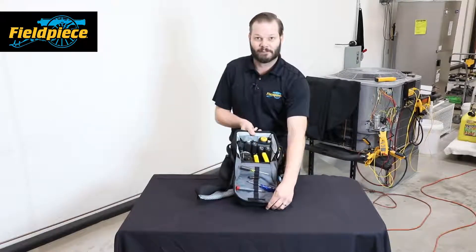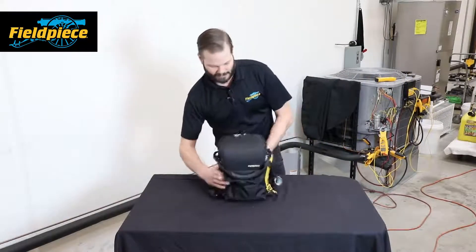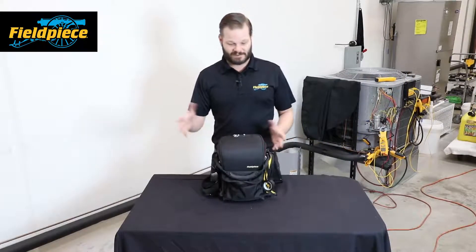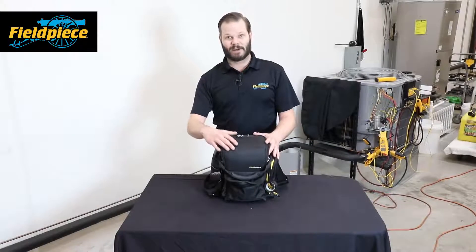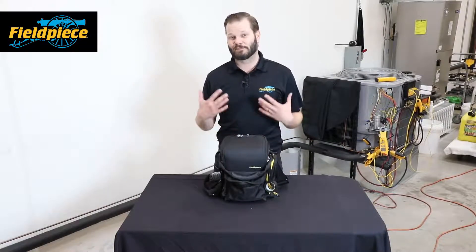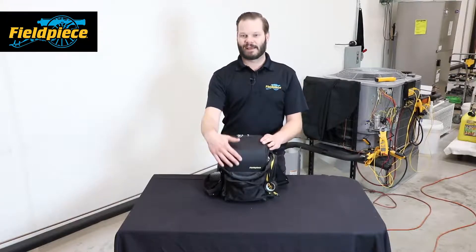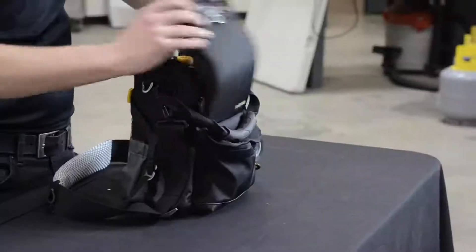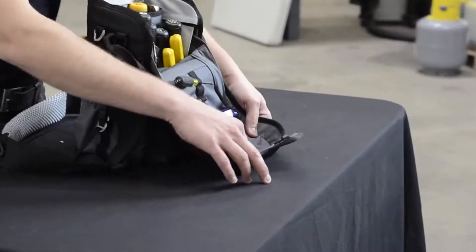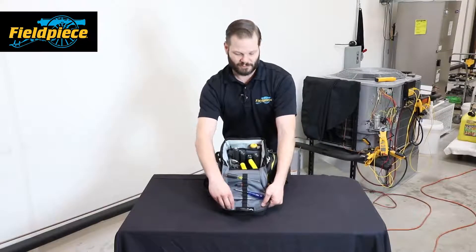The materials on the BG36 are very similar to the BG44 — really tough. All the black material you see is basically the same type of material that holds bulletproof vests together. It's not bulletproof itself, but it doesn't fray as it gets damaged. The gray material on the inside is called ripstop — if there ever is a rip, it stops it from continuing to grow.